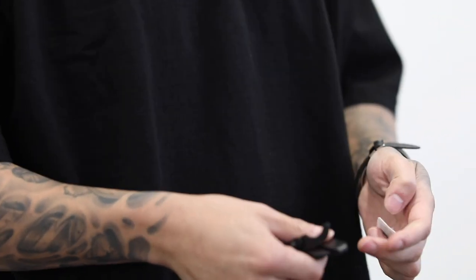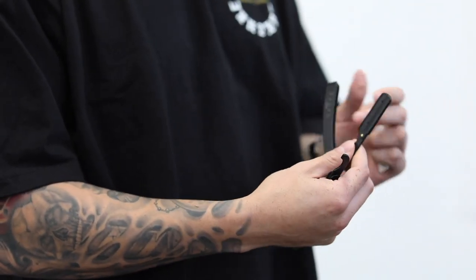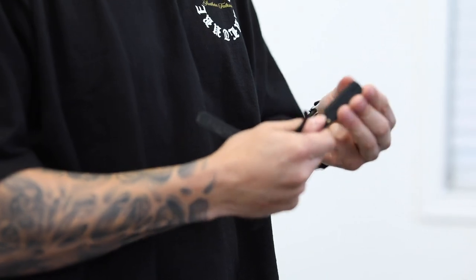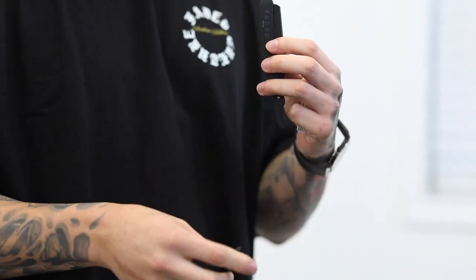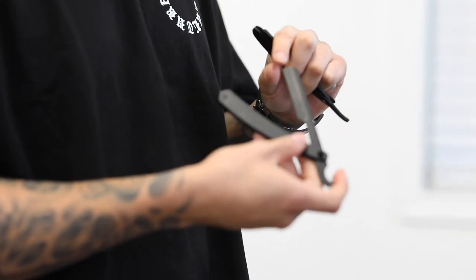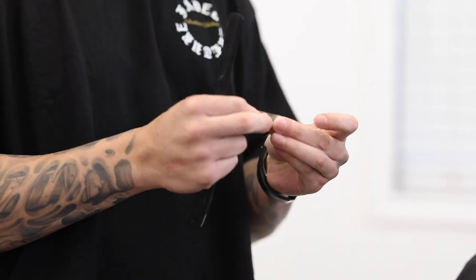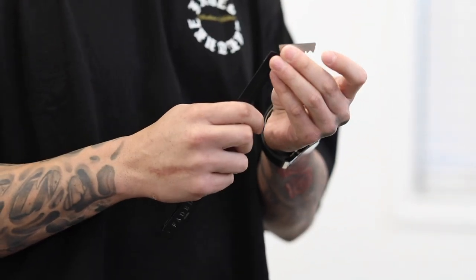Now I'm going to go ahead and, with my straight razor, clean up these arches right here. I am going to use our very own Turkish razor. We do have the Swing Lock for those that prefer the Swing Lock razor — we have those at fadedculture.co. I prefer the Turkish razor, where all you do is snap a blade and slide it in there in the front. For the Turkish razor, I like to snap the sides off and just slide it in.